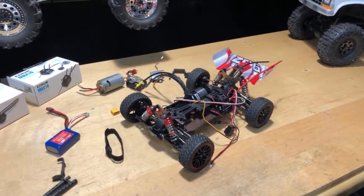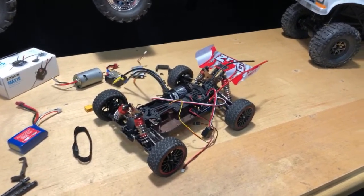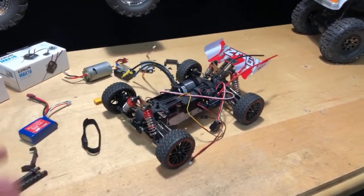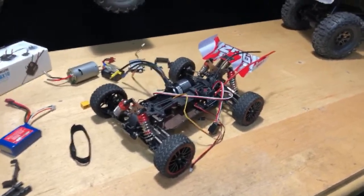I try to give honest reviews and be transparent. Sometimes I forget stuff — minor things like noting that the differentials don't have seals in them. But it's grease, so it's not really going to leak out much. If it were thin oil, it would come out, but grease is fine.